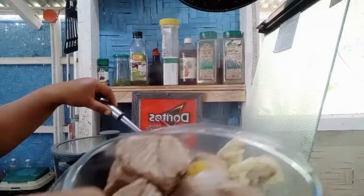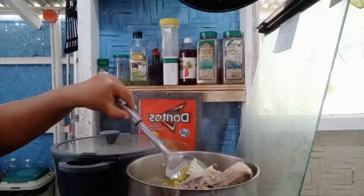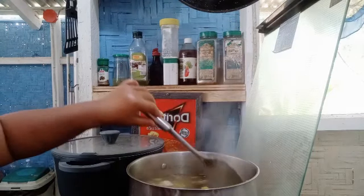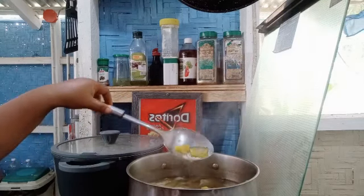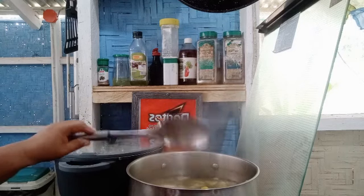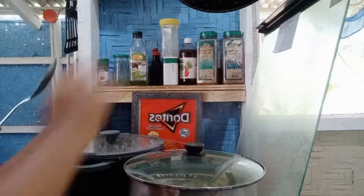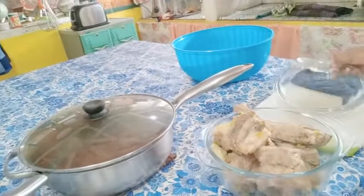Yum yum guys, that's good! If you ate at a restaurant this kind of soup is about 45 per serve. That's my soup — I need to cover it to keep it warm. The meat is there too, I want to cover it — it's gonna be yummy.